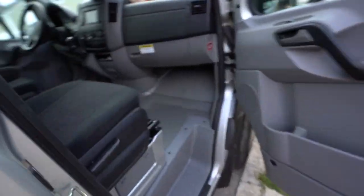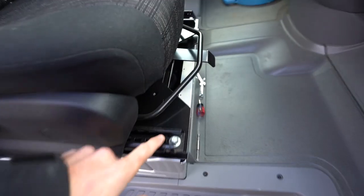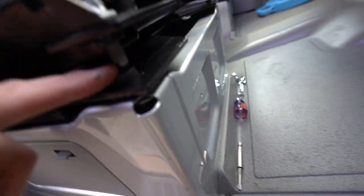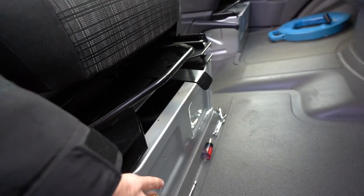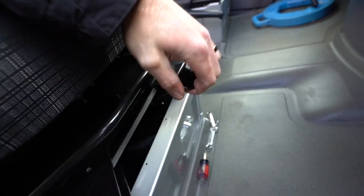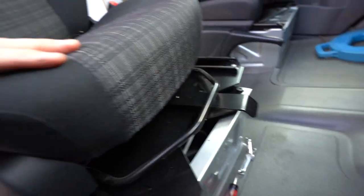We got the swivel seat in place. Here's what it looks like: you've got the factory bolts on top and the swivel, then you've got the bolts that came with the swivel seat on the bottom connected to the seat pedestal, and then you have your swivel right here which allows you to move it.